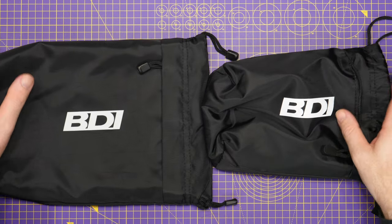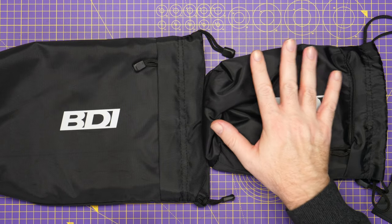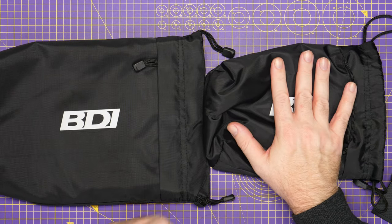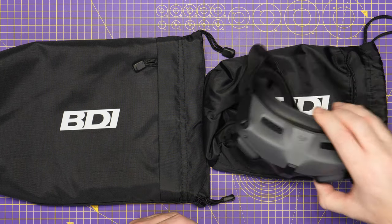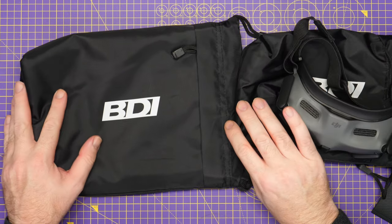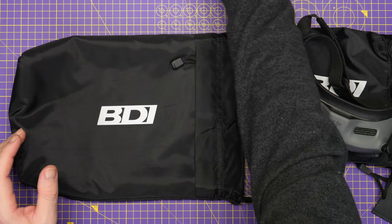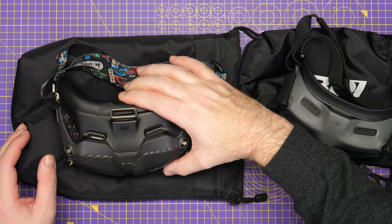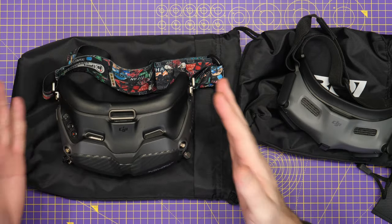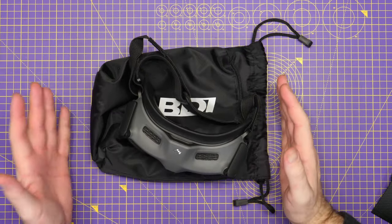What we have is two separate bags. We have the BDI Luxe Mini bag which is specifically designed for smaller goggles, including these — the DJI FPV goggles 2 — and then we have the full size bag which is designed for larger goggles such as the DJI goggles V2. We'll concentrate on the smaller one first of all.